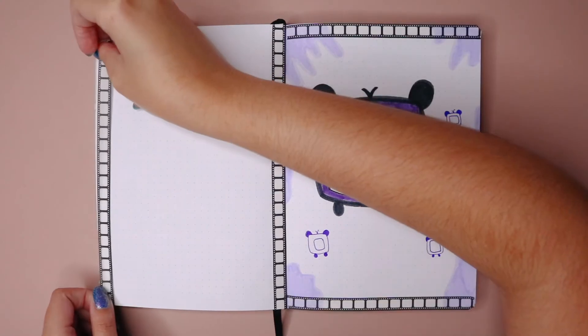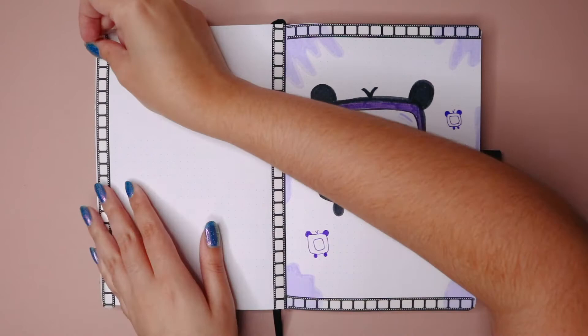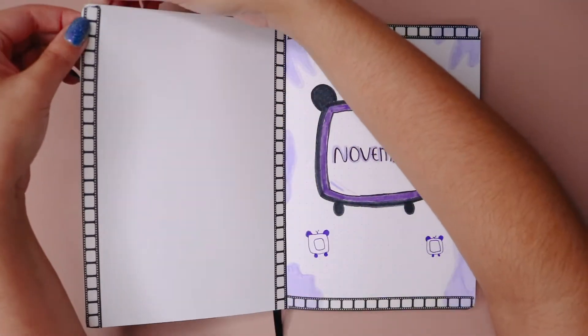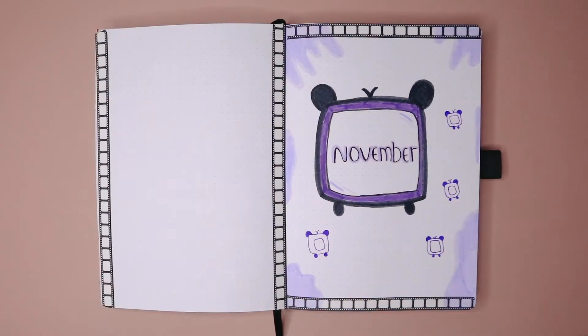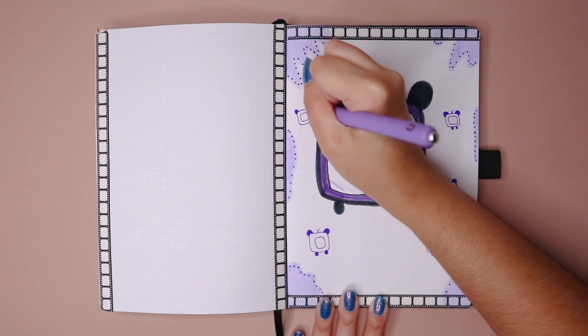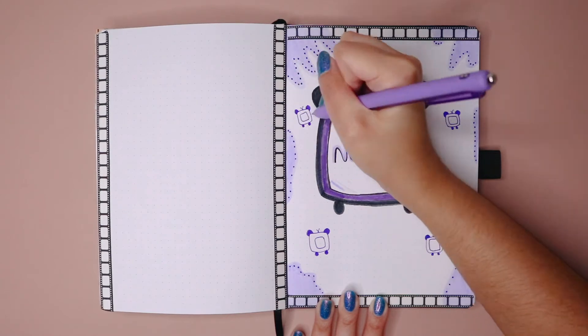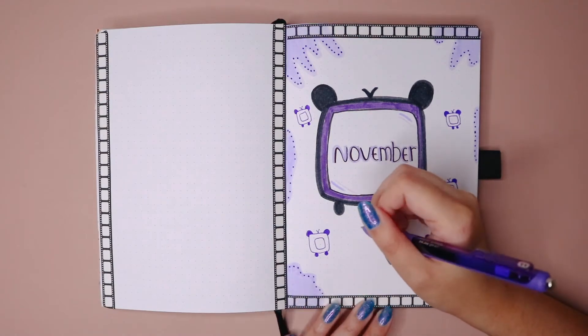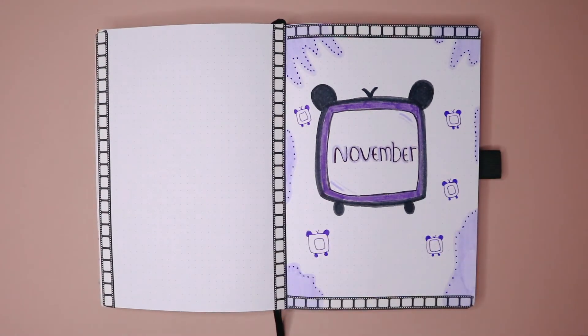If you have seen all my photo journal videos, there's a spread I did already with kind of like these figures. I don't know why but I started doing it on this one too, and of course I had to add my washi tape inspired by film — it just all ties together. I added a couple of dots and then moved on to doing the left part.